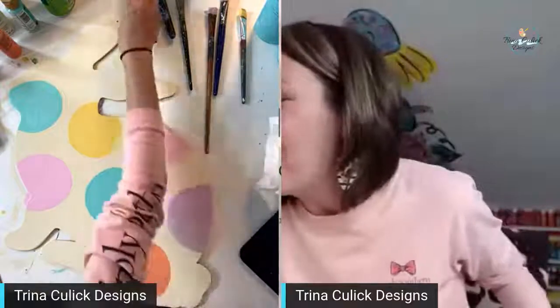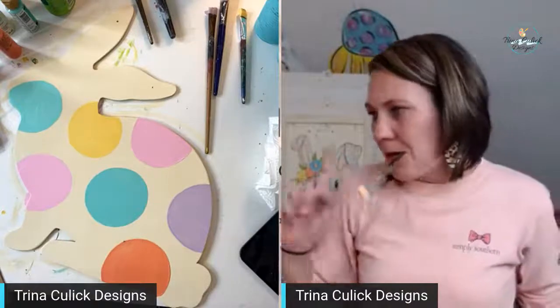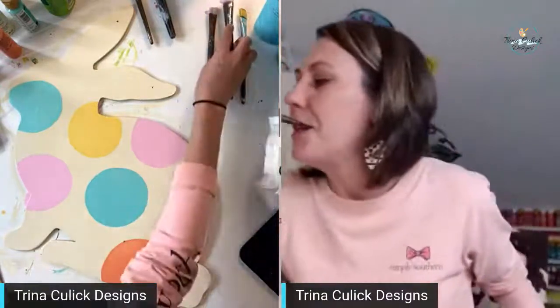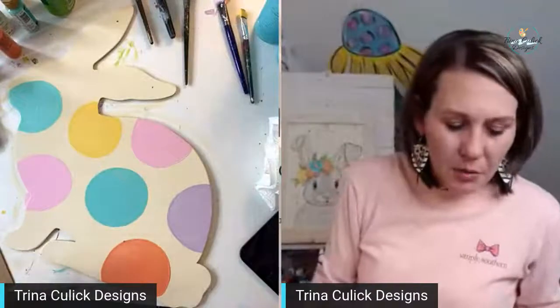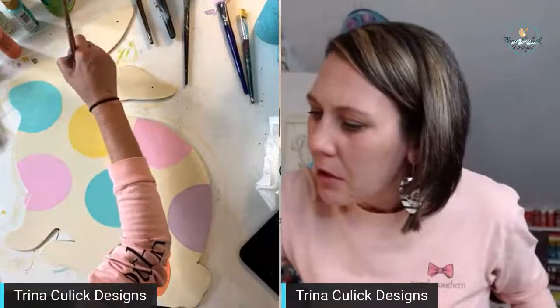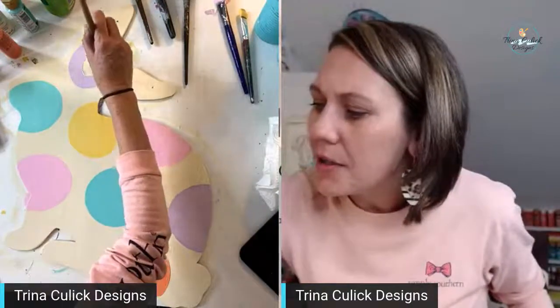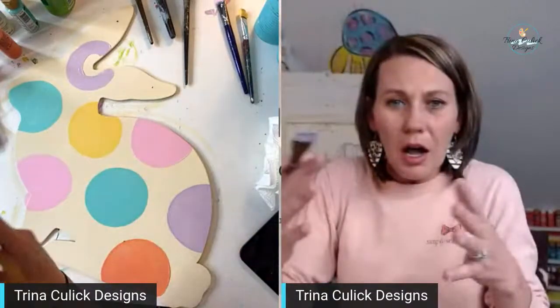Someone says they got their bunny cut today and he is adorable — yay! When you paint him, you've got to share with me. Now let's grab the lavender and put that dot right here. Notice that I'm making half dots near the edge to make it look like the dots are going off the side of the bunny — it just makes it look like the design extends naturally beyond the edge.